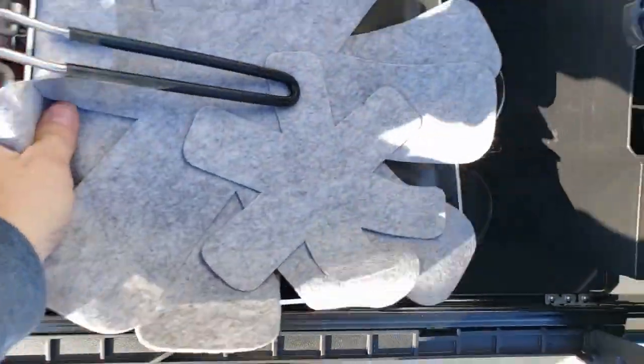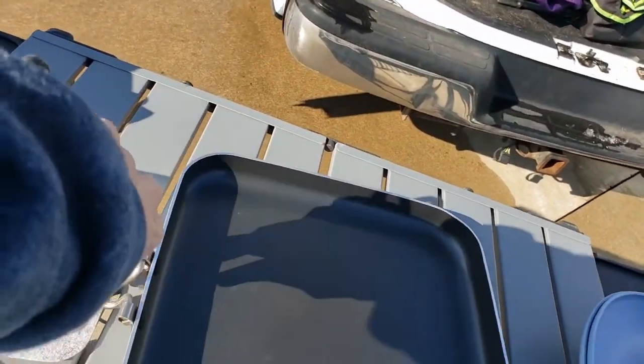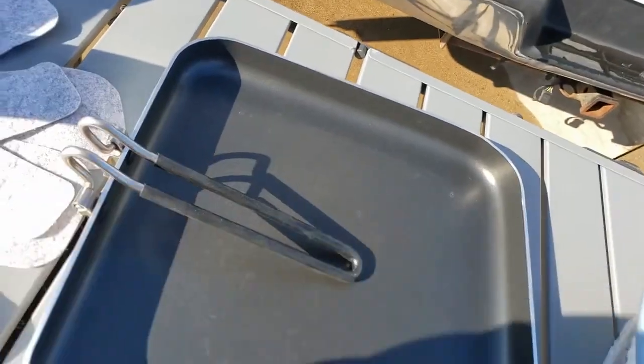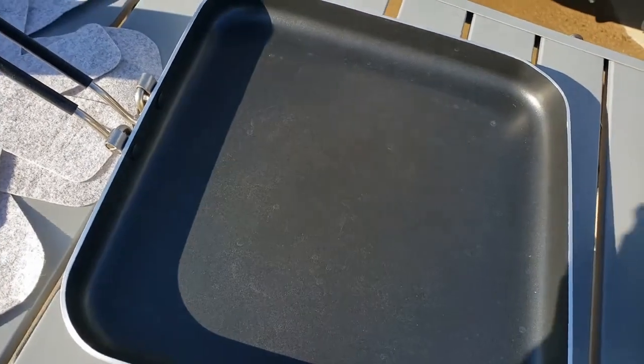The next thing we have is the frying pan, and we use this a lot. These are just coverings to help protect it so it doesn't get scratched up. It does have a foldable handle, so it closes up and claps. I love anything that makes space a little bit easier and easier to store away.